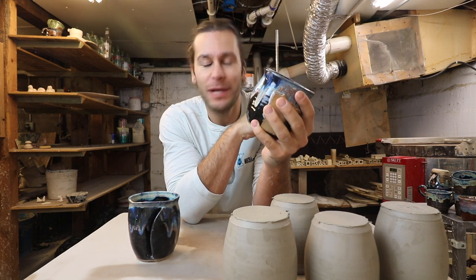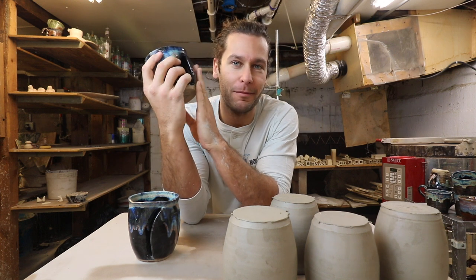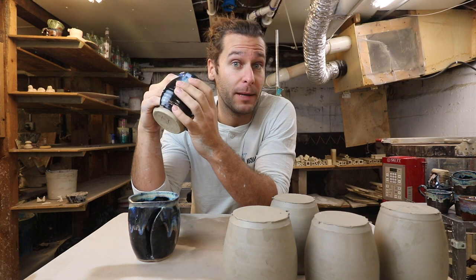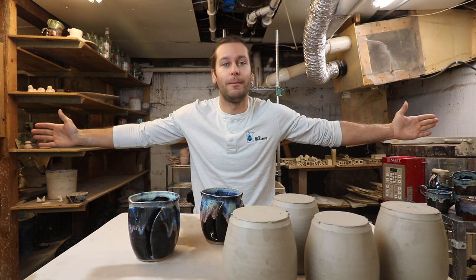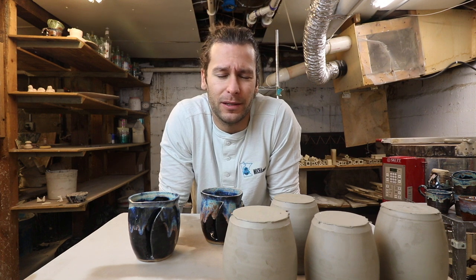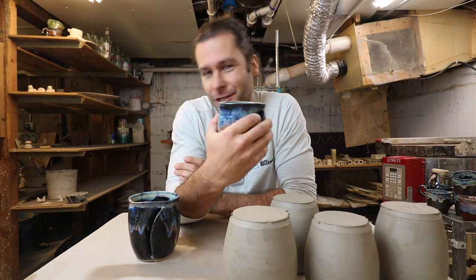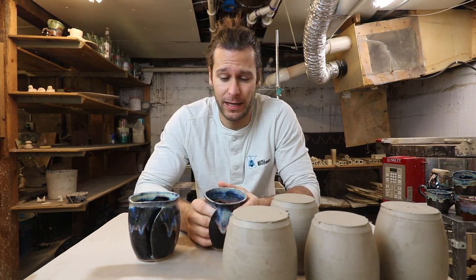Be warned — if you make these, they will sell, and people will want to buy them forever. When you decide they are annoying to make and you don't want to make them anymore, you'll still have people asking for them for years and years. I made these a few years ago and people are still asking. You have been warned — make hand warming mugs at your own risk.